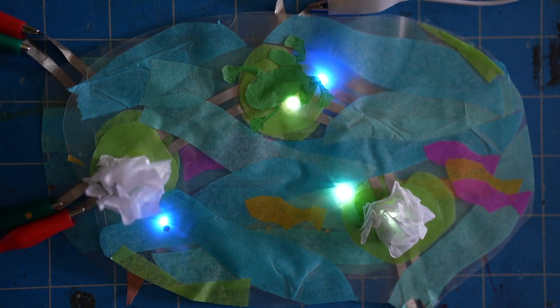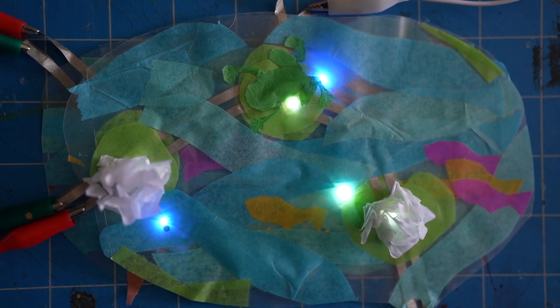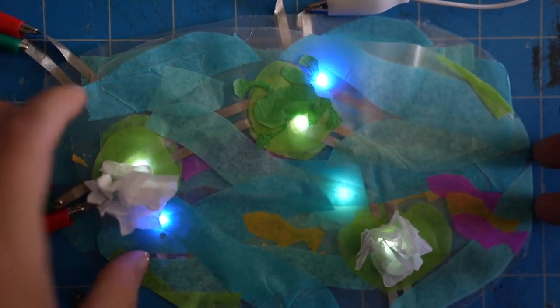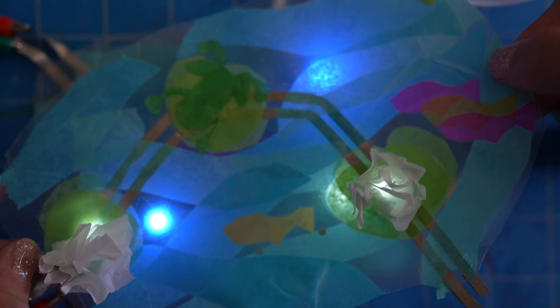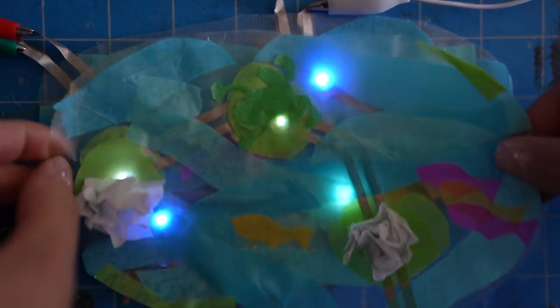Another thing I had some fun exploring was the idea of layering collages together to create an illusion of depth or to give the collages a little extra dimension. In this pond scene, I made one base layer that had some watery blue-white LEDs incorporated into it, and then I made another layer that was supposed to be the surface of the pond. I played with moving that layer closer or further away from the base layer to see how that changed the way the lights were shining through.